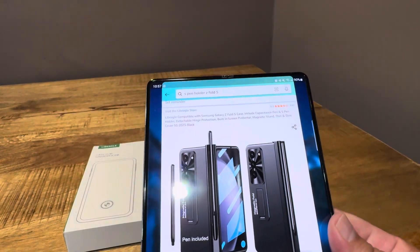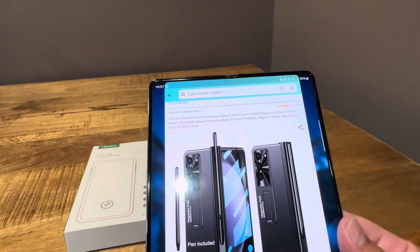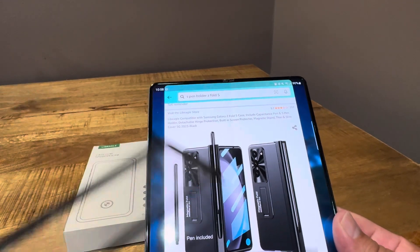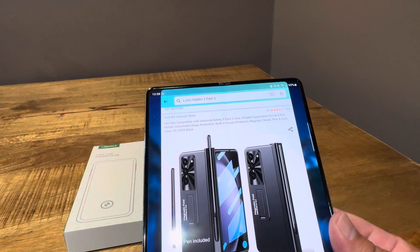I've had pretty good luck with the previous Le Beagle case that I had, and so far they've been pretty good. But this one is getting a little worn out, especially the screen protector. So I want to get rid of that.